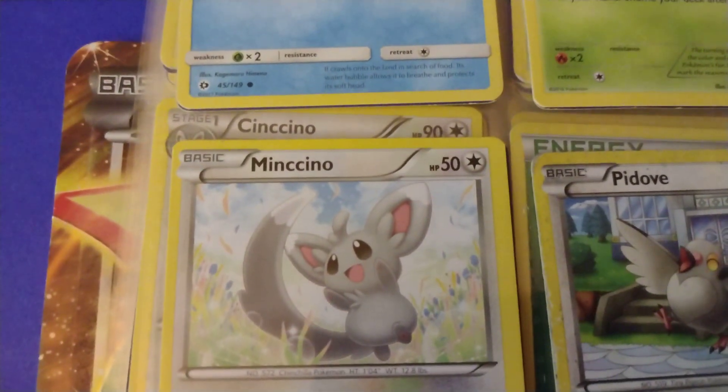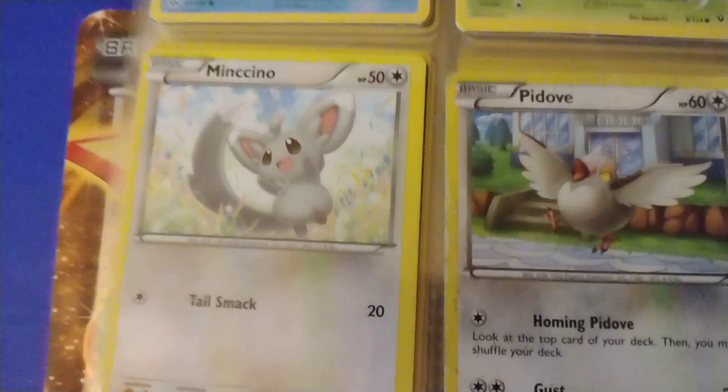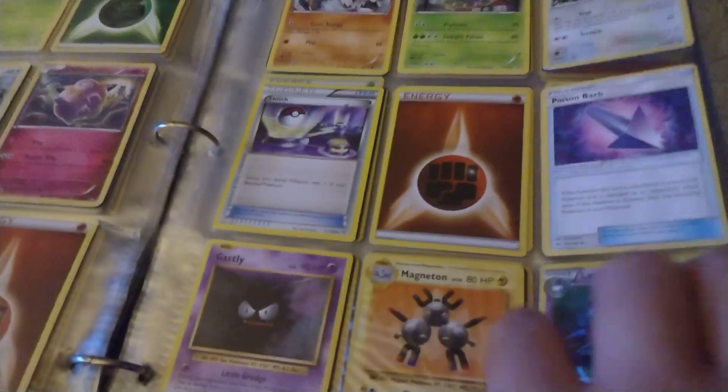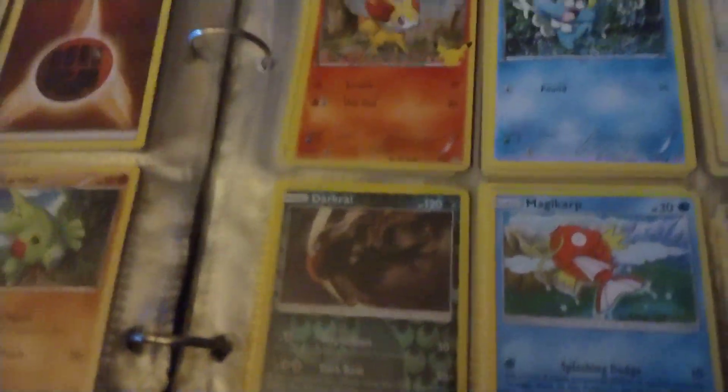Mimikyu — yeah, I think this is a downgraded version. And a 60 HP Meowth, which is really cool. I tried to do a Meowth accent right there but I decided I would not do that.